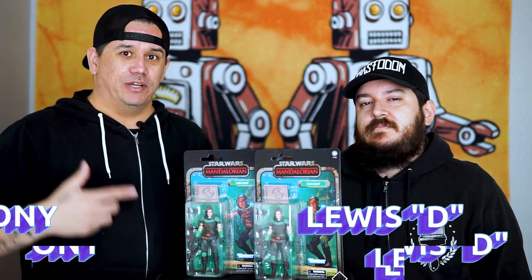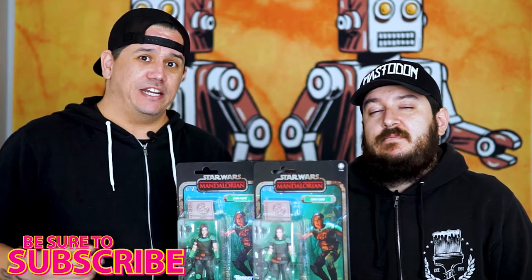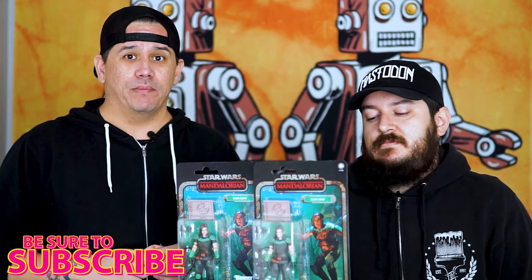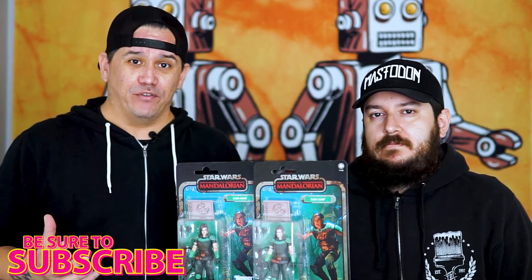Like I said we're gonna talk about this right here. This is the new Hasbro Star Wars Black Series Credit Collection from the show The Mandalorian — Cara Dune. We got a couple of them. We got very fortunate getting these just yesterday at Target. They actually had a whole case but only two left stored in back — hadn't even put them out on the floor. People were coming in asking for them, so we were very fortunate to get the last two. We also found some other treats there that you'll see soon enough.